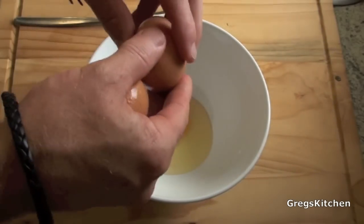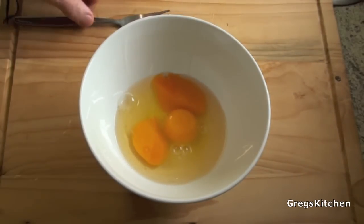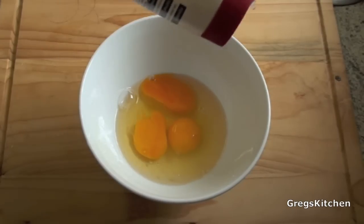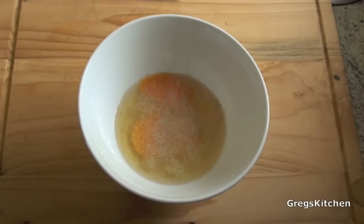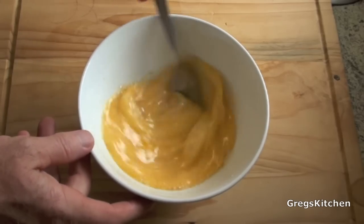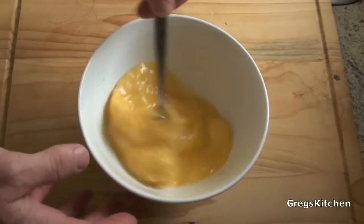The first thing we're gonna do is break these eggs into your bowl just like that. Make sure you don't get any shell in there because that'll be a bit crunchy. Now we're just gonna add a bit of salt and a bit of pepper — I'm using white pepper because I like white pepper. Then all we need to do is mix it together. You put the salt and pepper in first because then they mix evenly through the whole mix.